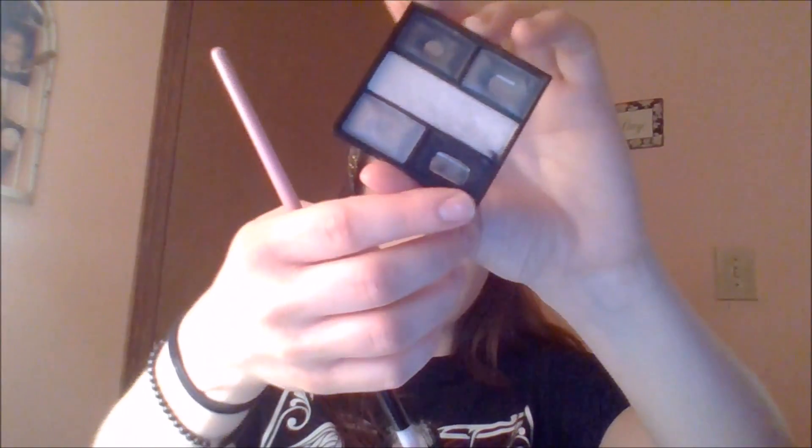Then I'm going to take a matte black shade on a pencil brush — this one is from BH Cosmetics — and put that right into the outer third of my crease, just in the socket. Feel where your eye is and just place it there. It's going to feel like you're poking your eye out, but it's for the sake of beauty — no pain, no gain. It doesn't hurt, I promise. And when you look like a raccoon, take your blending brush and blend. Blending is key! Blending is good!